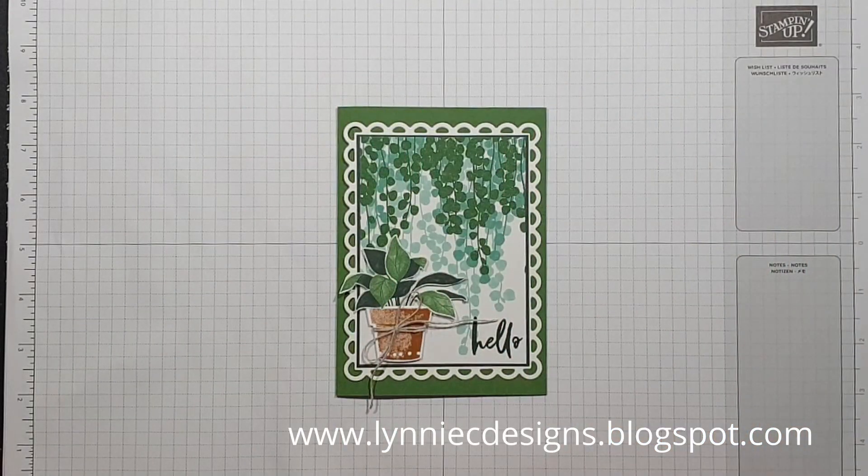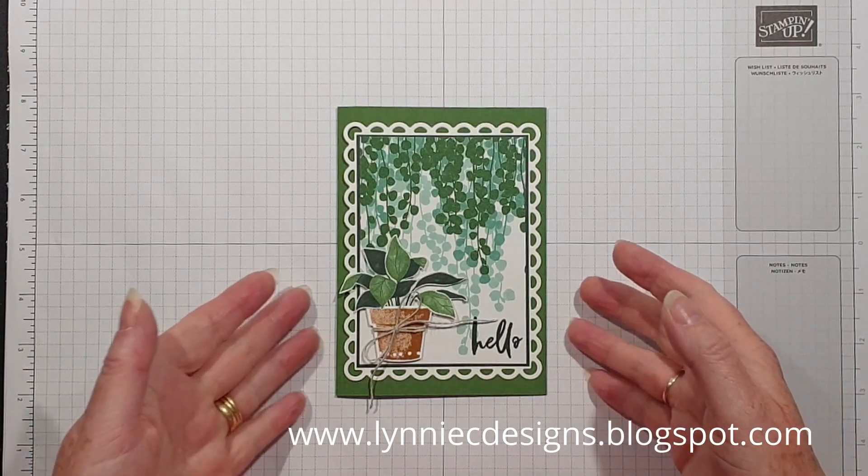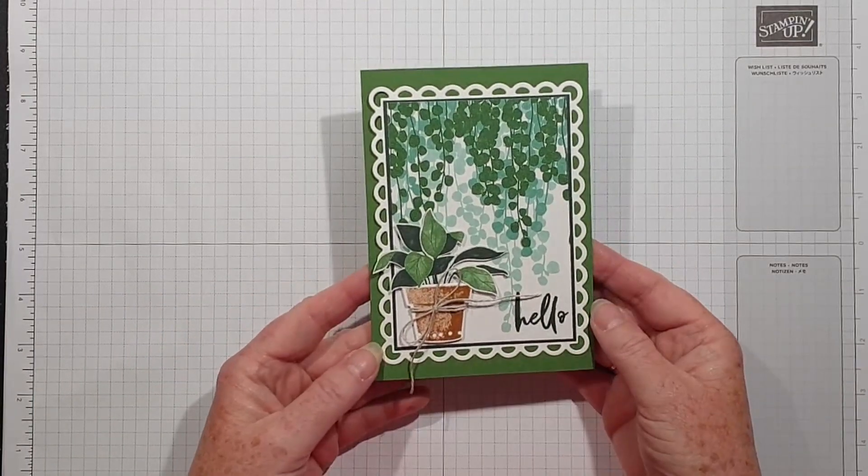Hi, it's Lynne from Lynne C Designs, thank you for joining me today. I'm an independent Stampin' Up! demonstrator based in West Sussex in the UK, and I'm coming on to share another version of this card.